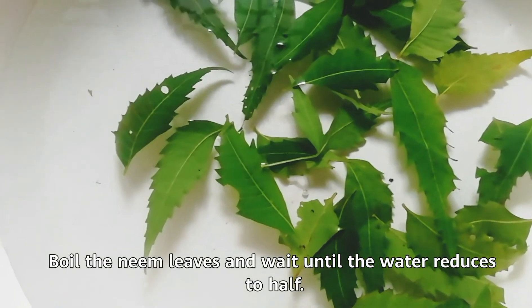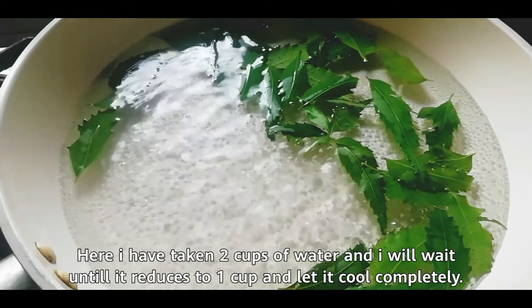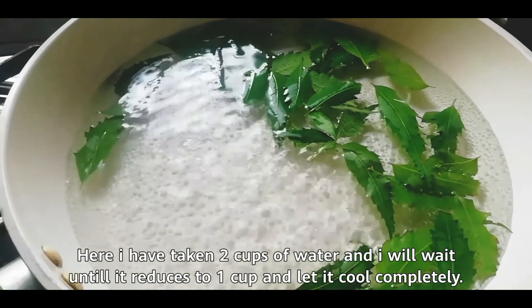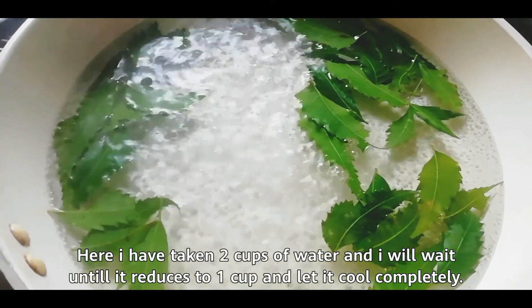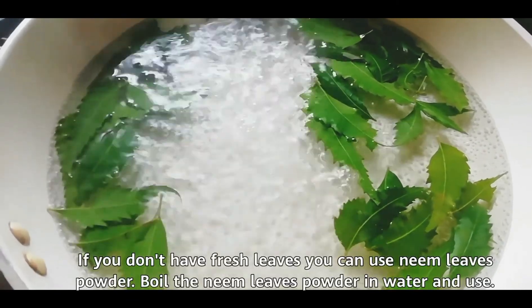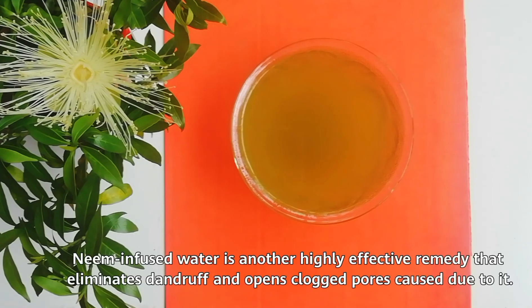Let's see how to make this. Boil the neem leaves and wait until the water reduces to half. Here I have taken two cups of water and I'll wait until it reduces to one cup, then let it cool completely. If you don't have fresh leaves, you can use neem leaves powder — boil the neem leaves powder in water and use the neem-infused water, which is another highly effective remedy that eliminates dandruff and opens clogged pores.